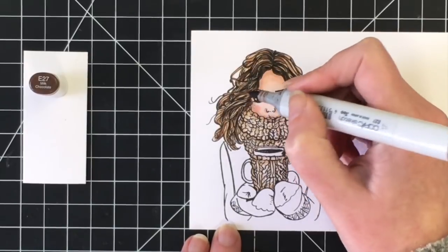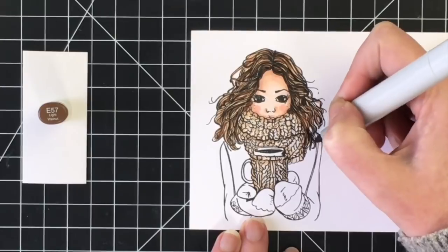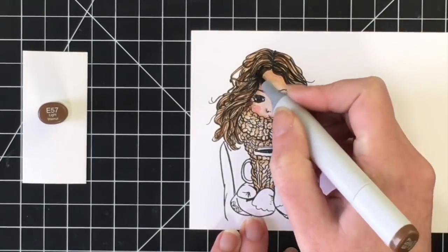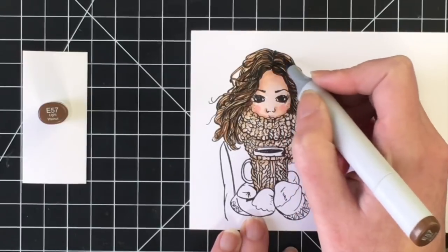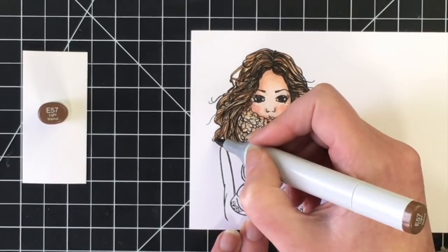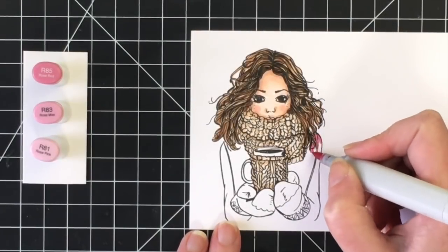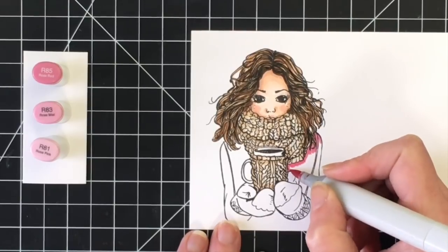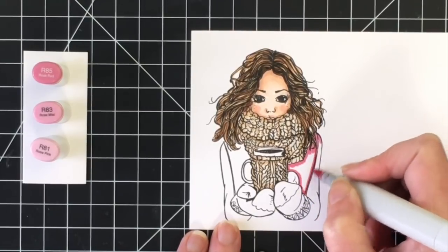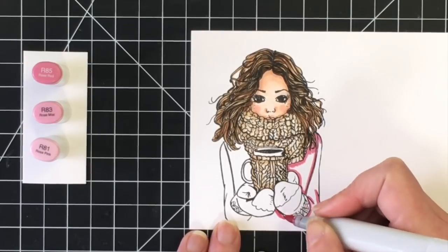I brought in the E27 and then went back over with the E57 just to blend that in a little. I love how this turned out — her hair is gorgeous. Talk about hair goals! For her clothing, there are some pink flowers in the paper I'm using, so I chose R85, R83, and R81.